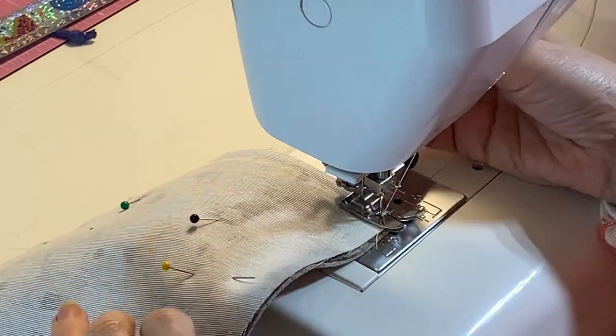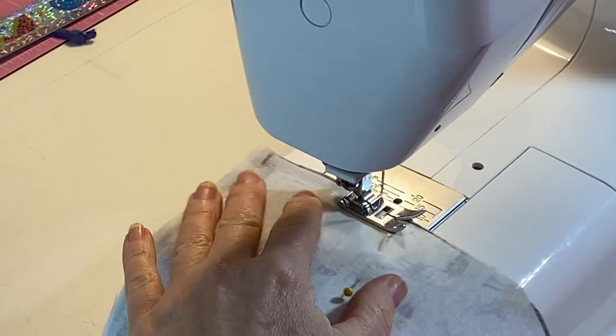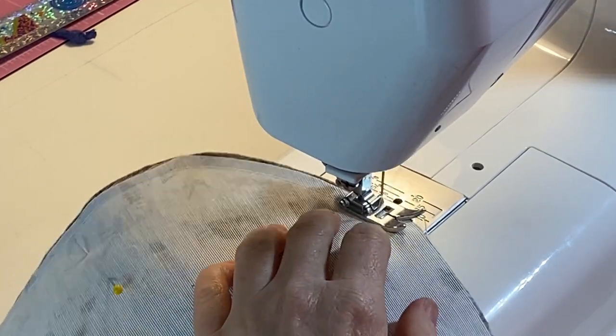From the first mark point, sew right round to the second mark point. Remember to reverse stitch at the beginning and end to secure your stitches in place. Snip away any loose threads.